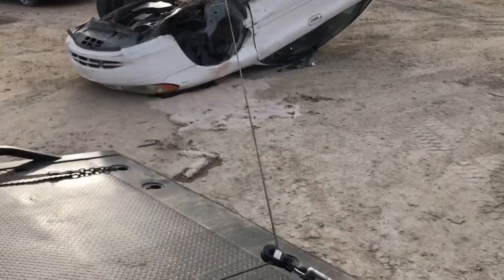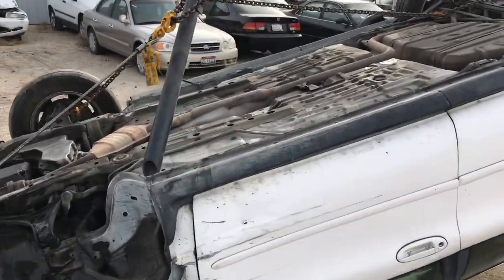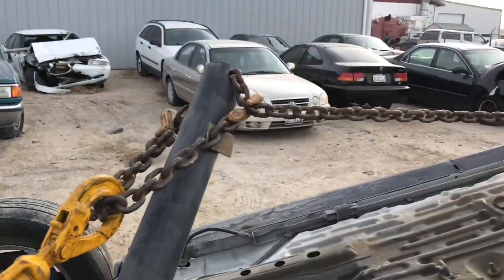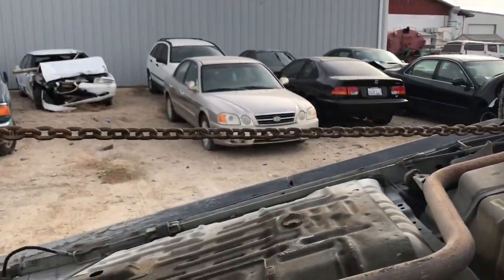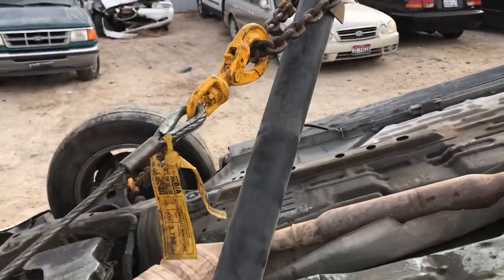We're out here today doing a rollover on a unibody car with the Ruckmaster Roll Pull, just showing you how we have this set up. We have the chain wrapped around the front A-arm and the same on the back, and that comes up to the roll pull right here. Use a sister hook to put into the chain and your hook goes into that.